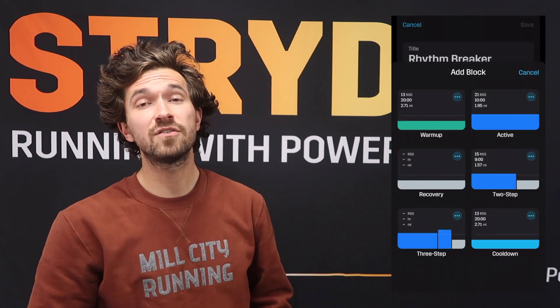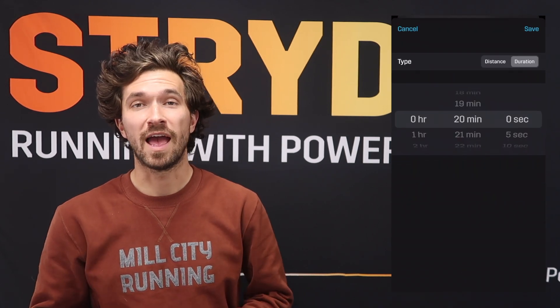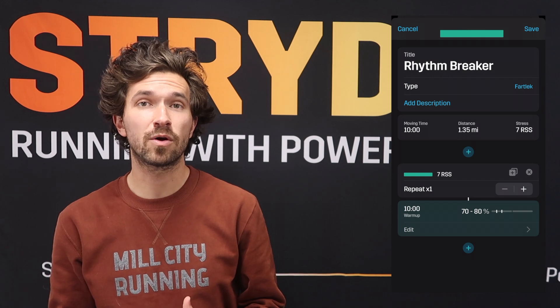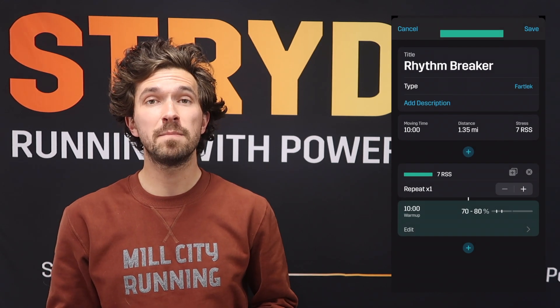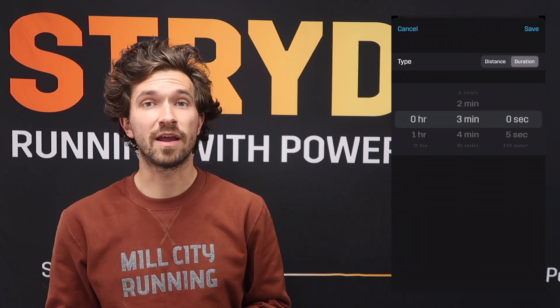Let's jump into the Stride Workout Builder now to build this week's workout. This week is going to be called Rhythm Breaker, and we'll start with a 10-minute warm-up at 70 to 80 percent of your Stride Auto-Calculated Critical Power, or your Auto-CP. Then we'll jump into a three-minute active block at 96 to 100 percent of your Stride Auto-CP.